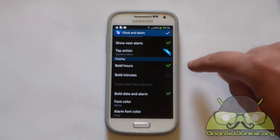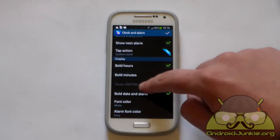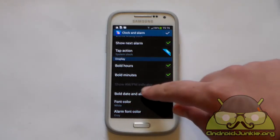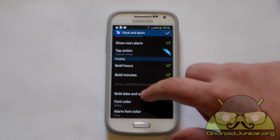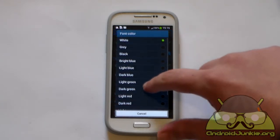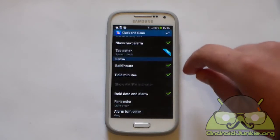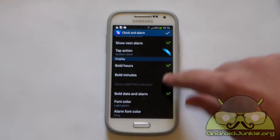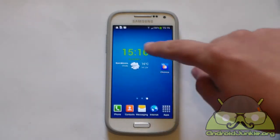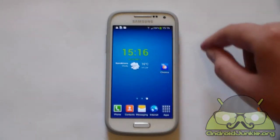These are the customization settings. You can make the hours bold and you can also make the minutes bold text if you like. You can also make the date bold on alarm. One of the best things is you can change the colors as well. For example, I can change the font color to light green, because later on I am going to use this on my lock screen. Now let's save — and there we go, I have made the hours and the minutes bold and changed their color.